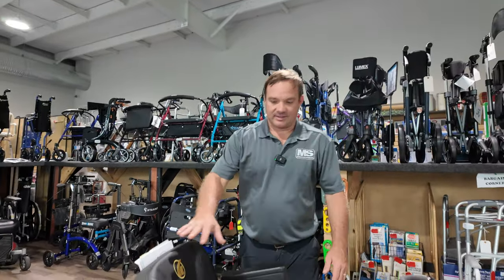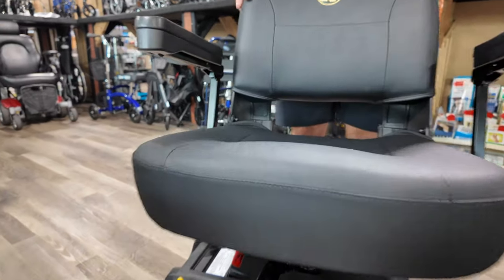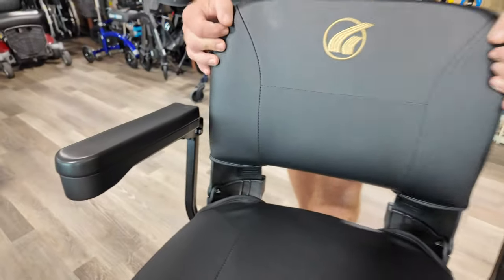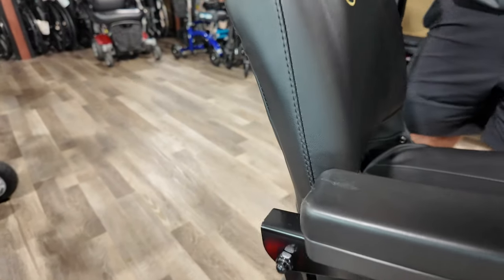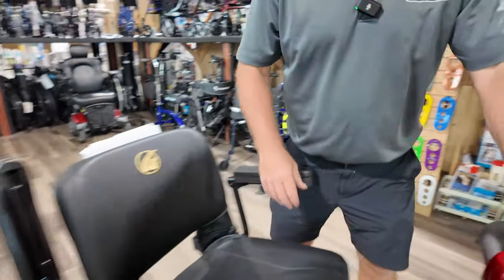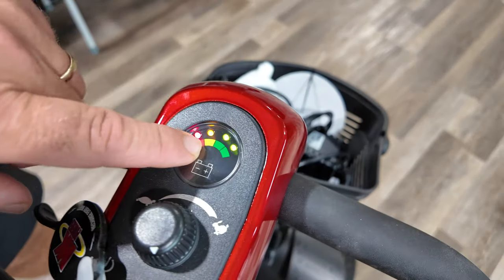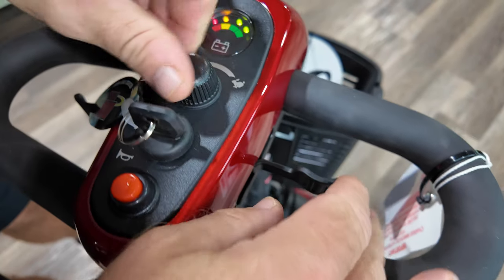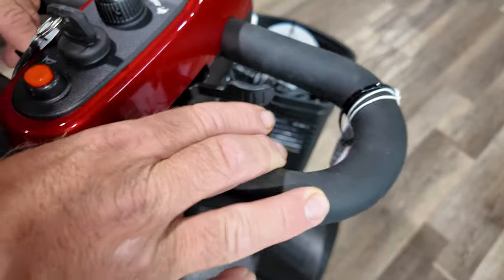The seat is a nice swivel seat, and it can also be bought with a 20-inch wide seat. The LX is another version of this model. The arms can flip back. Up here is your tiller dash — very simple. The key turns it on, there's your battery indicator, and this is your speed control. This is your horn, this is forward, and this is backwards.